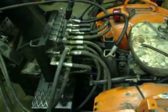Hey everyone, I put up another video on my tractor here that I'm working on — my little backhoe setup.